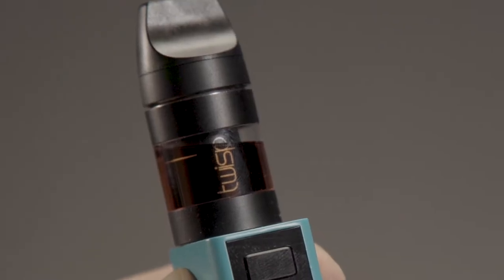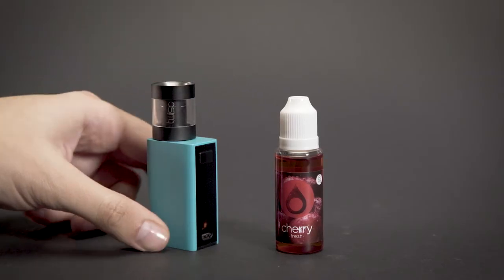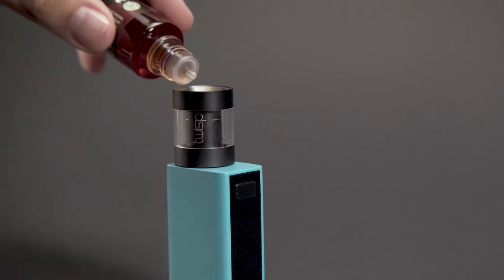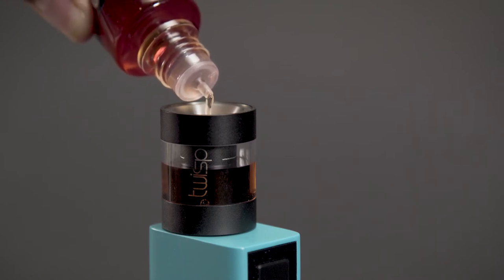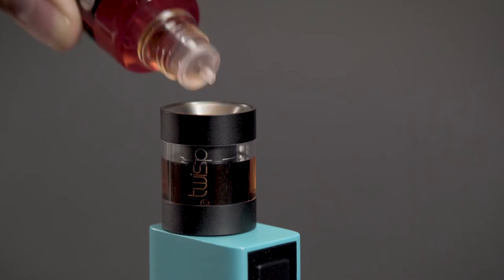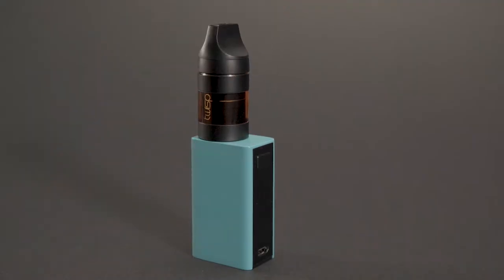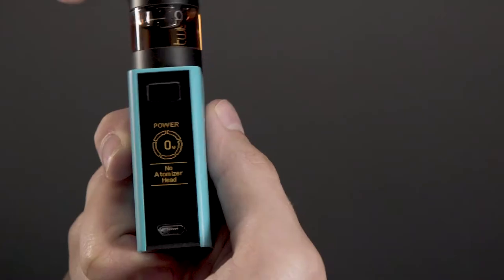Filling: consider refilling your smart tank before it is completely empty. To refill, unscrew the atomizer stem from the tank and pour the Twisp flavor into the tank. Only fill up to the fill line indicated on the internal atomizer tube — avoid overfilling or flavor will spill over when the atomizer stem is replaced. We recommend you allow a new atomizer head to soak for a minute before twisping.